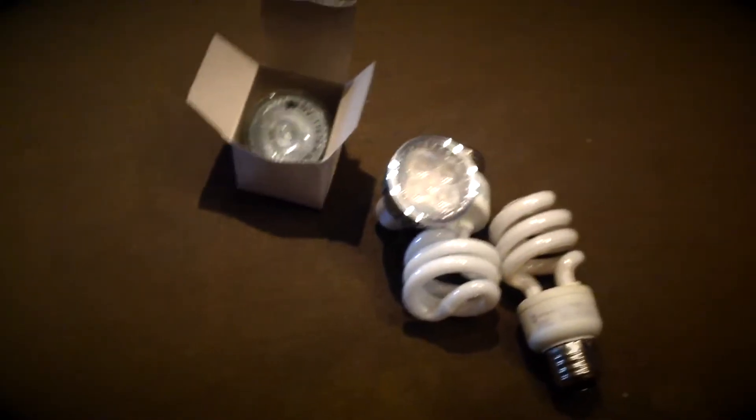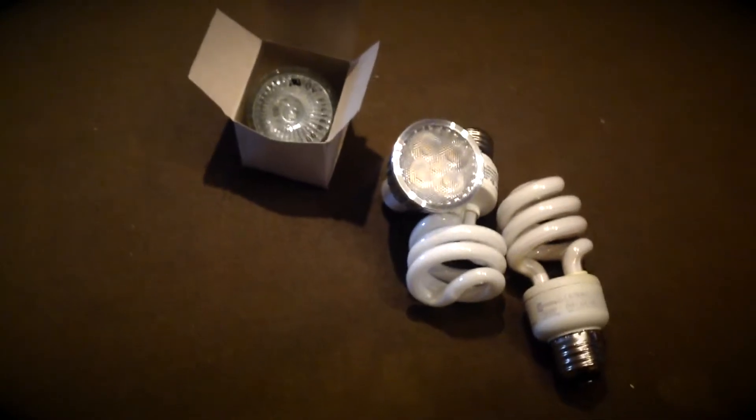Hey guys, I'm back here with a quick video on these LED lights — a quick review.